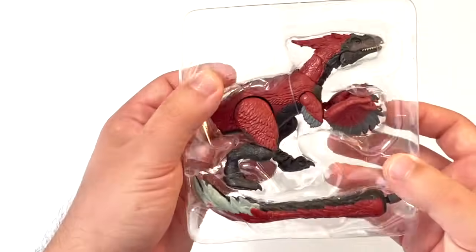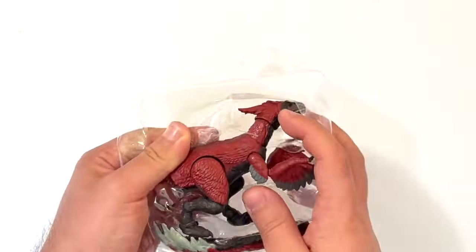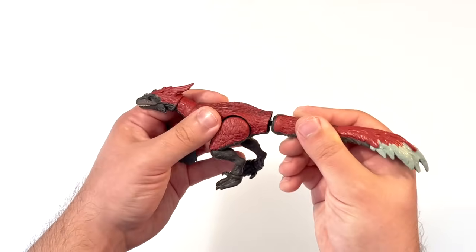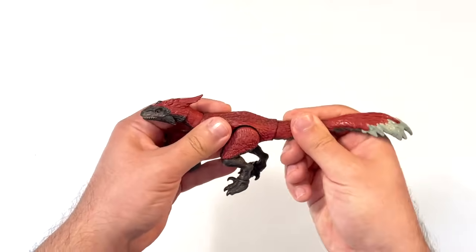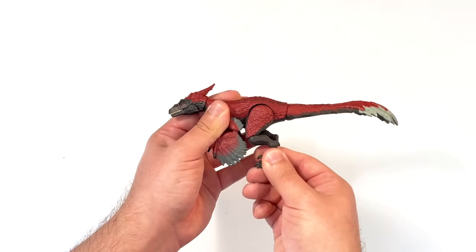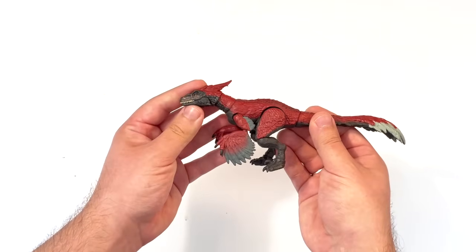Let's take it out of the box. The Pyroraptor comes in two separate parts — the main body and the tail. You'll need to click the tail in place on the back side of the body. Once that's done, we can review the figure. First we'll be talking about the sculpt — the main shape and proportions, and then all of the detail.